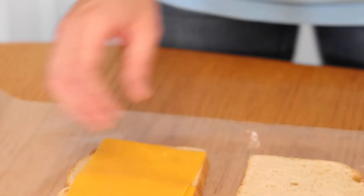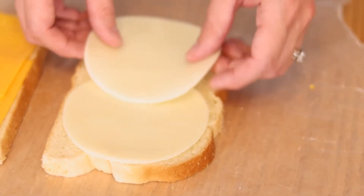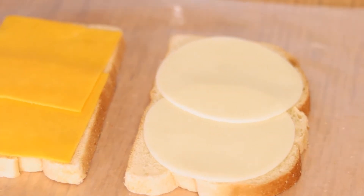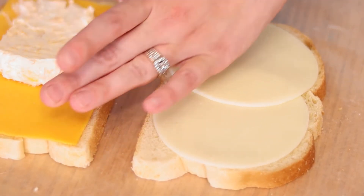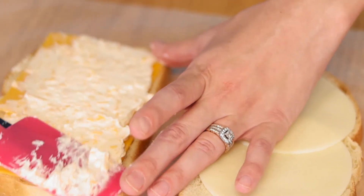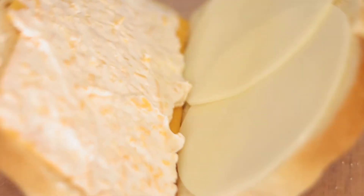So to assemble your sandwich, you're going to take two pieces of sourdough bread, and you're going to put two slices of cheddar cheese on one side, and two slices of provolone cheese on the other piece. Then in between your two sliced cheese layers, you're going to take this beautiful cream cheese spread that we made and layer it in between. Then take your two slices and put them together.